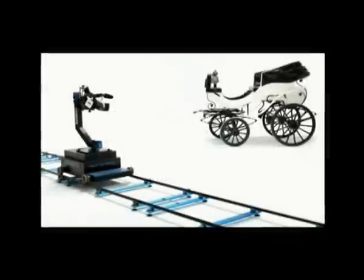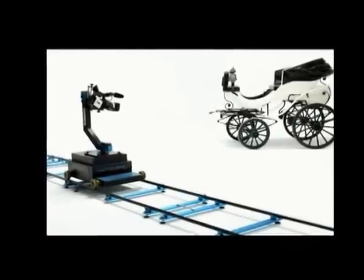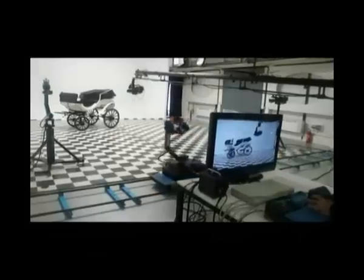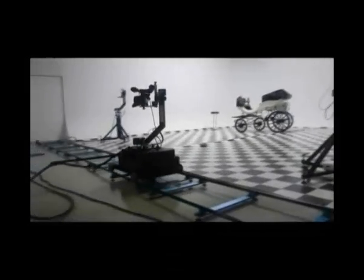Dolly One is an electric dolly on rails which is controlled by a joystick. Dolly One can move perfectly at slow speeds, but it can also go as fast as 2 meters per second.